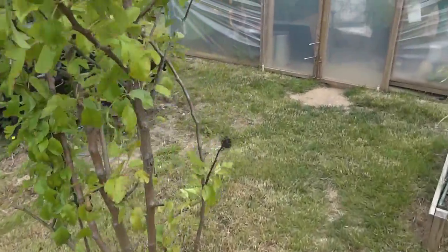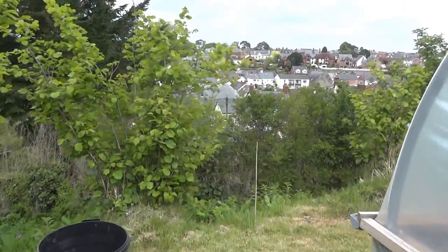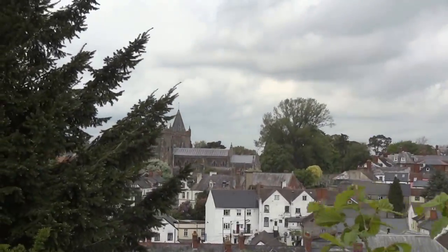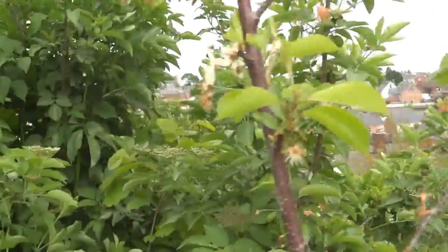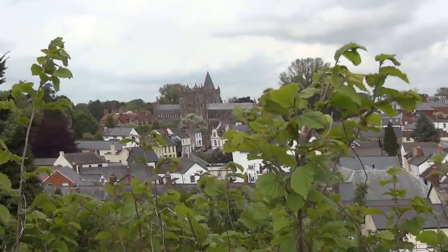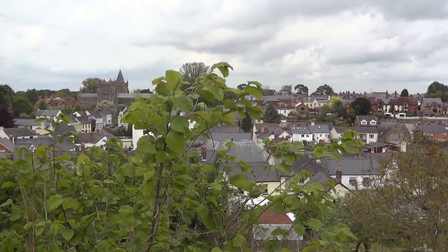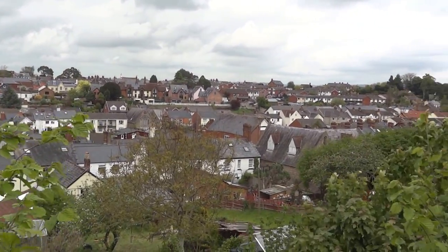I'll leave you with a fantastic view that I get while having a nice cup of coffee and sitting down, on an even better day than today sometimes. I found a photograph the other day — somebody stood just about here, 100 years ago, and took that exact photograph. I was able to plot exactly where they stood by comparing the view.